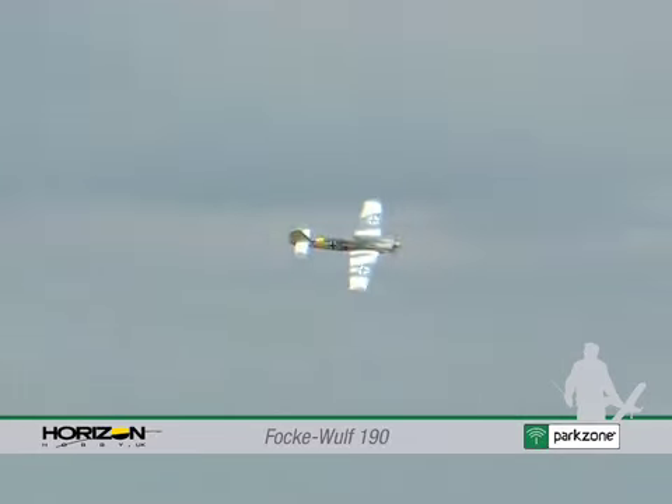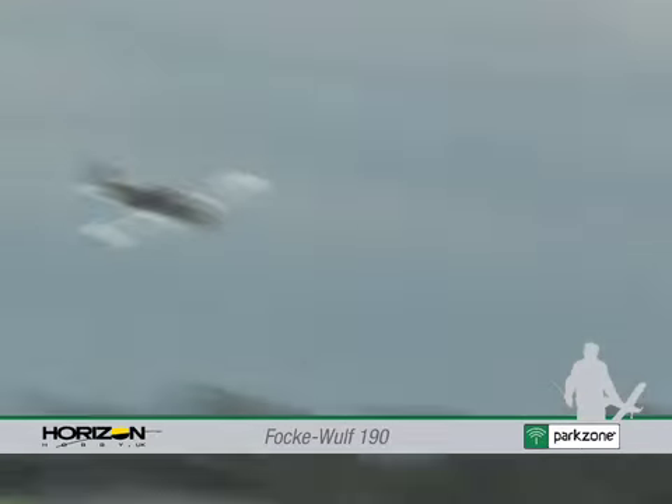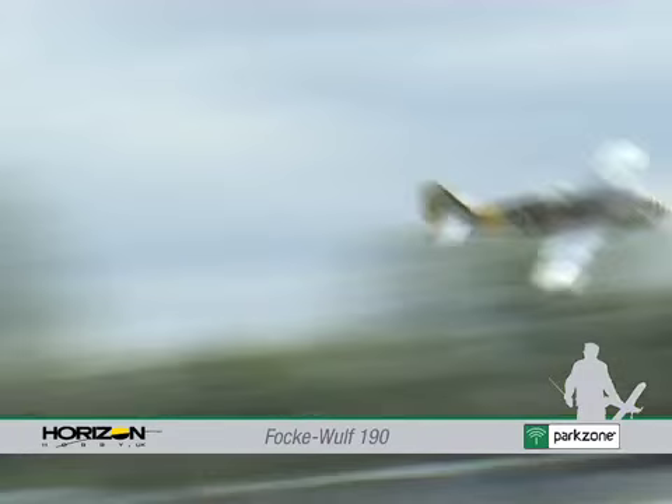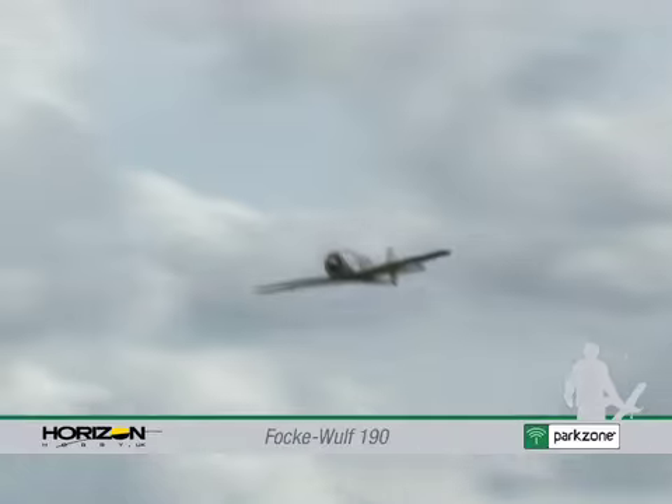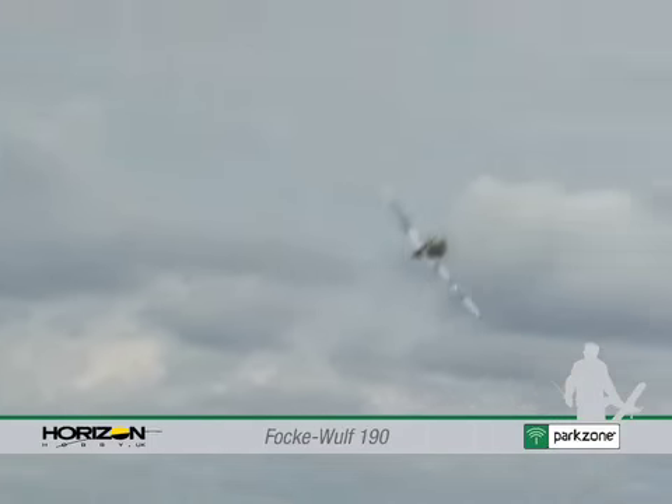To get the Focke-Wulf in the air and ready for combat can be done in as little as 40 minutes to an hour, roughly the time it takes to charge the battery, assemble the tail plane and screw the wing on.